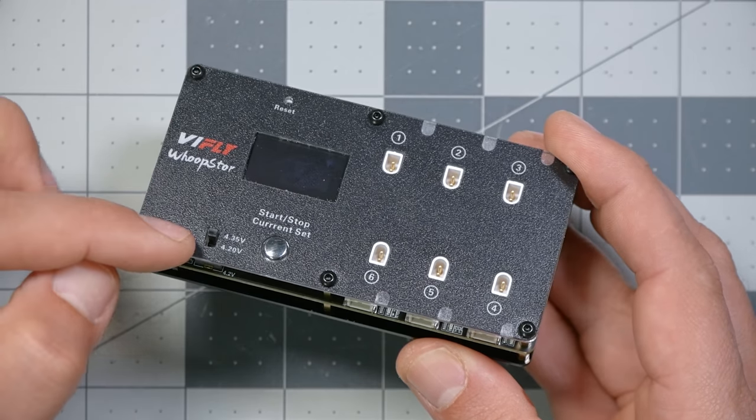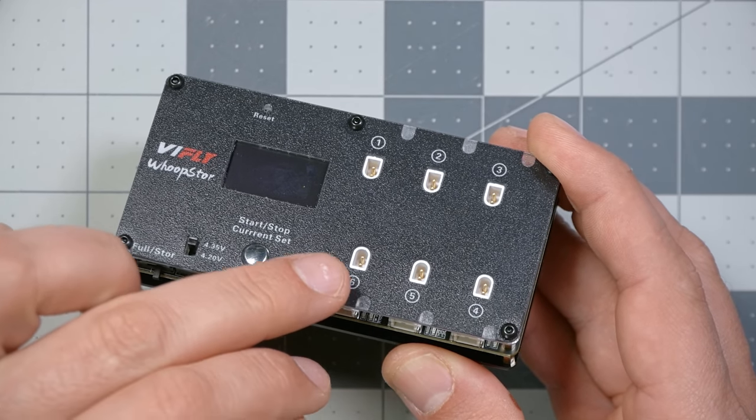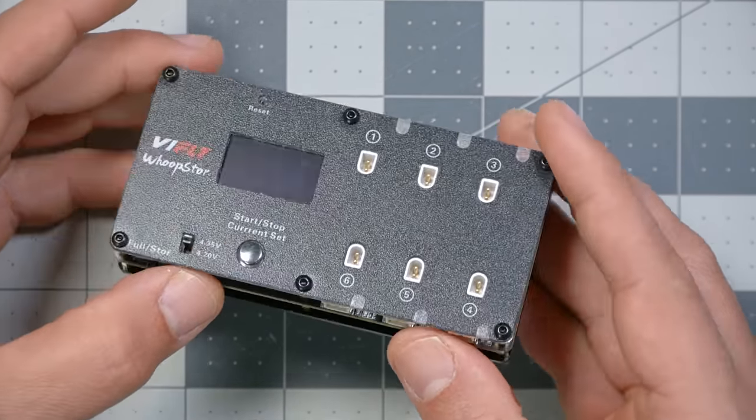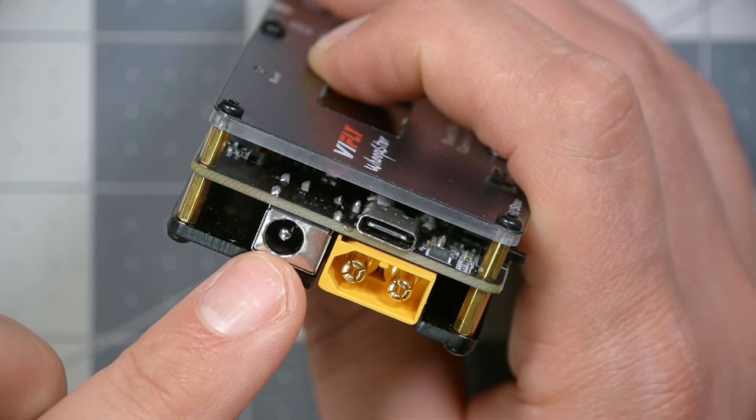One of the reasons it's so good is that it has a storage function. Just like larger battery chargers, it can put your Tiny Whoop batteries at 3.8 volts per cell for storage, and that will keep them healthy longer. But before I show you how that function works, let's just take a look at this charger. It is a six-channel charger with BT 2.0 ports on top and PH 2.0 ports on the sides — you can use either.